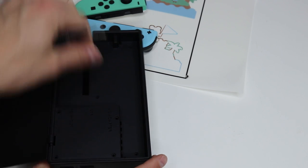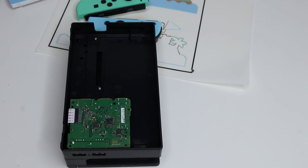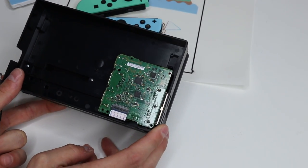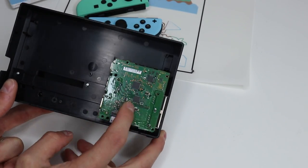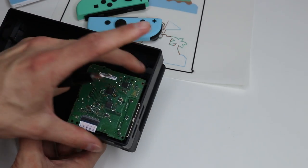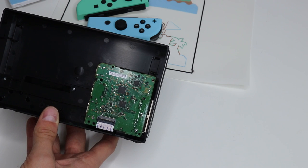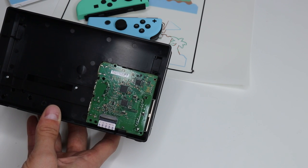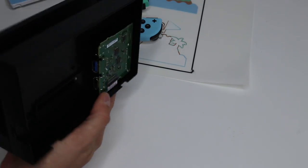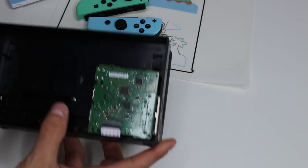Once the screws are out, very simply go ahead and lift this part up. That is the extent of our dock. They charge 80 bucks for this thing if you buy one separately — it's a board smaller than a Nintendo Game Boy SP. That is the entire dock right there. There's a ribbon cable that connects to where you insert your Switch into the dock, and that's it. Next thing we've got to do is switch back to a regular Phillips head and unscrew the rest of the screws here to detach these parts.